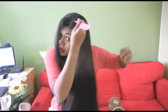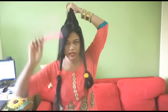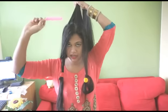I'm dividing the hair at my ear. Now we don't need the front hair right now so I'll just tie it up so it does not get into my way. Now I'll take some hair from the crown area and using a section comb I'll start teasing it.